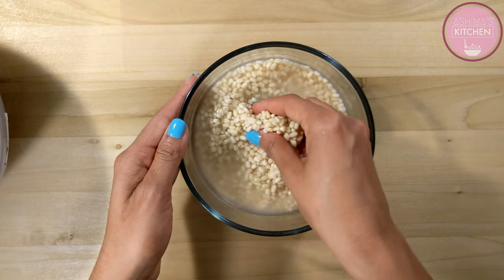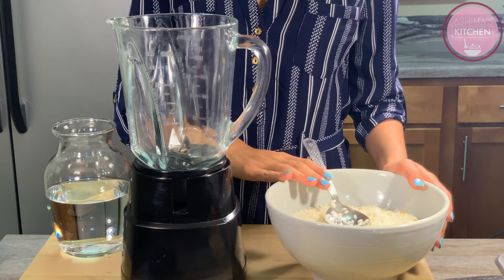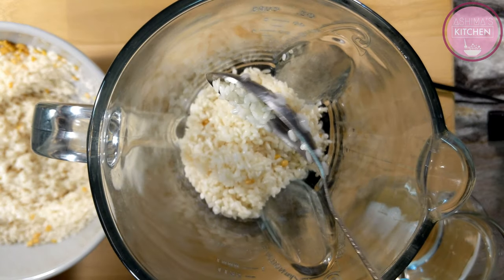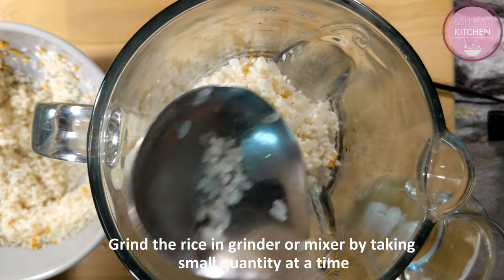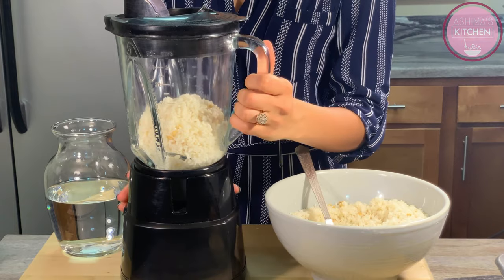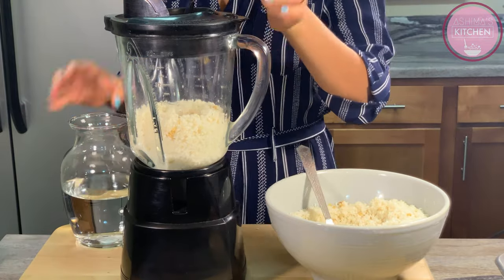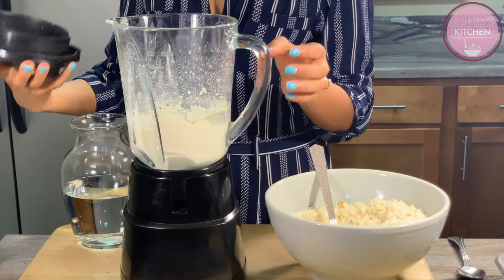उड़त दाल और चावल को हमें batter बनाने के लिए अलग-अलग पीसना है. चावल और मेथी दाने के पानी को मैंने drain कर लिया है. आप इसको grinder में grind करके paste बना लीजिए. ध्यान रहे पूरे batter को हमें एक साथ नहीं पीसना चाहिए, इसको थोड़ा थोड़ा करके slots में पीसें - अगर एक साथ पीसेंगे तो batter smooth नहीं हो पाएगा. पीसते वक्त हमारा paste थोड़ा गाड़ा होगा, उसके अंदर थोड़ा थोड़ा पानी add करेंगे. पानी सिर्फ उतना add करना है जिससे हमारे चावल और मेथी दाने का एक paste बन पाए. एक साथ ज़्यादा पानी न डालें, जैसे जैसे पीसते वक्त ज़रूरत लगे पानी डालते जाएं. पानी हल्का ठंडा use करें क्योंकि पीसते वक्त grinding थोड़ा गरम हो जाता है.